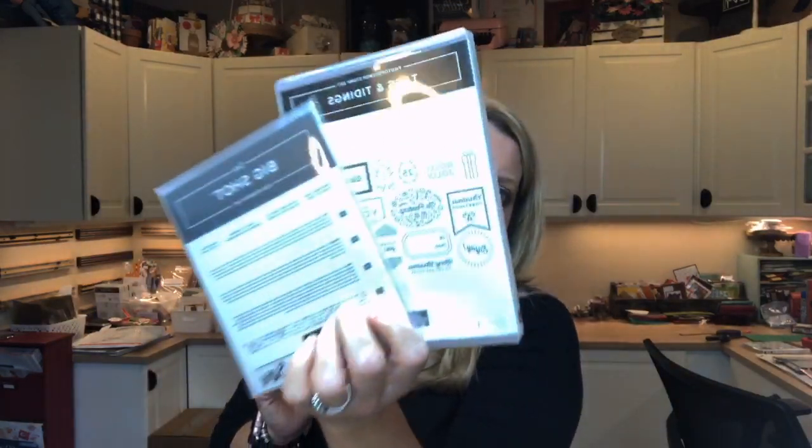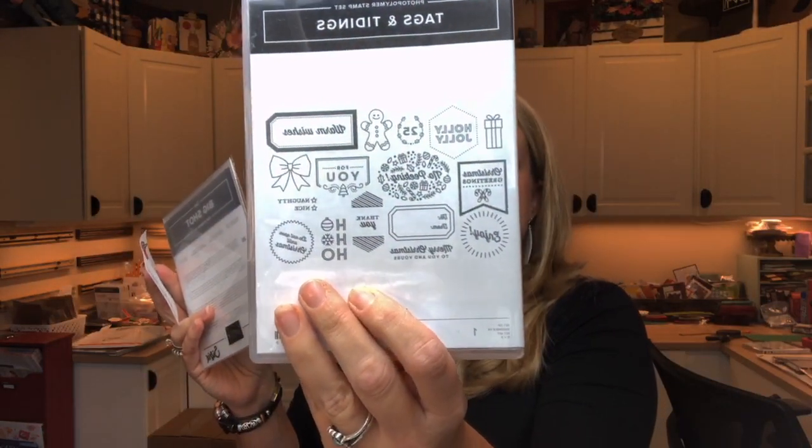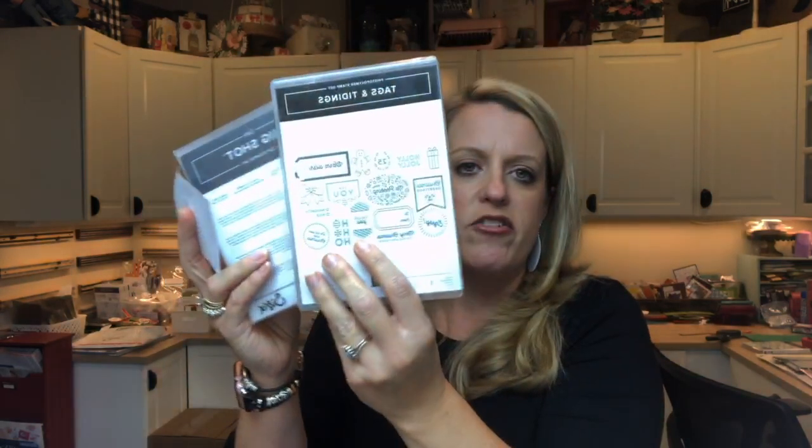How about prizes? Facebook Friday always has two ways to win prizes. Sharing the video is one. The second way to enter is to go over to my blog, scroll to the bottom — there's a little widget there where you enter your information and it randomly draws somebody. Last week I was giving away the Tags and Tidings bundle — this is really cute, it has the matching framelits. And the winner for that is Christine Shannon. Christine, I think I have your information, so I will get this out to you next week. Congratulations!